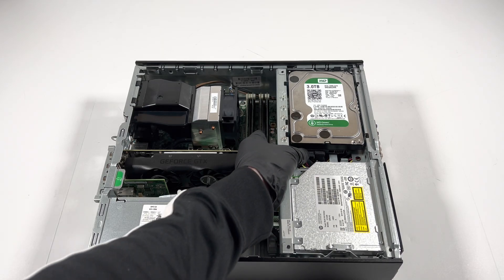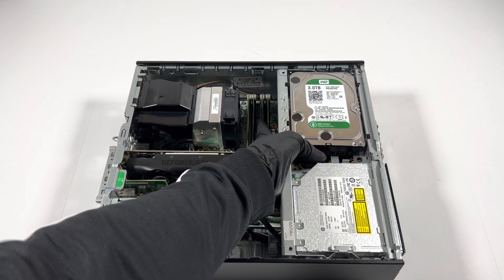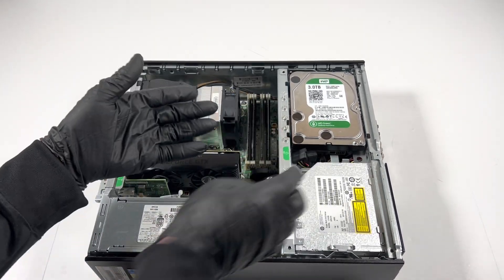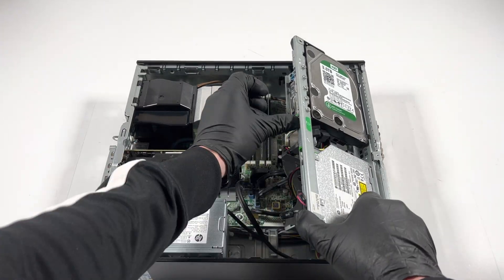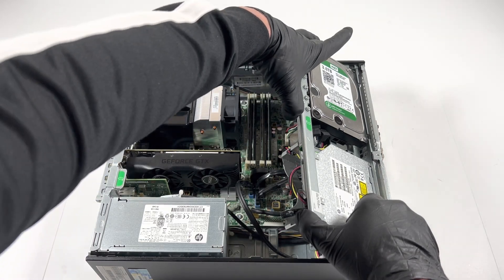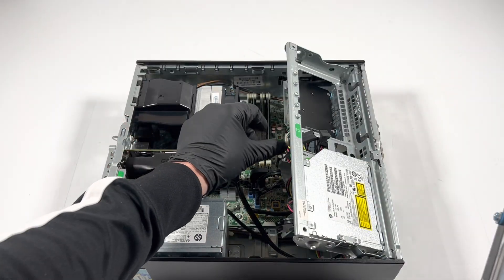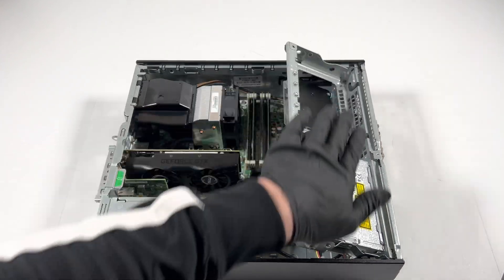Now you're going to disconnect the SATA power cable from the hard drive. The way you're going to slide it is this little clip right here — you hold it up like this and it'll slide down the hard drive. Make sure you pull it out; see that clip right here — you press it up and to the left and the hard drive will slide down.